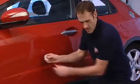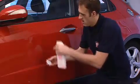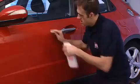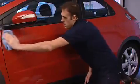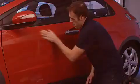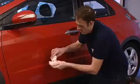Spray the lubricating Rapid Detailer onto a small piece of clay and onto the area to be treated. Gently move the clay over the surface until the surface feels smooth. Wipe away any excess Rapid Detailer with a blue microfiber cloth to leave an ultra smooth finish in preparation for polishing with super resin polish.